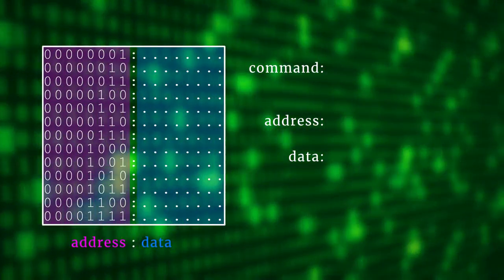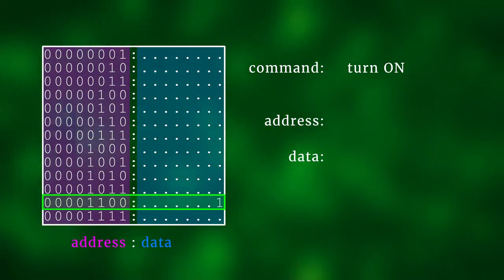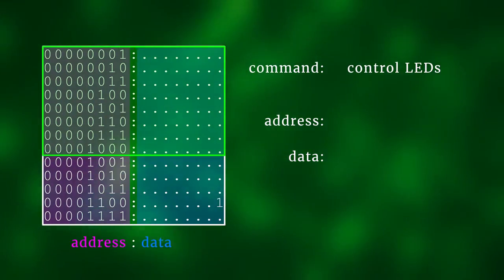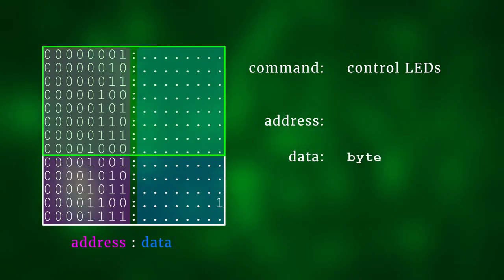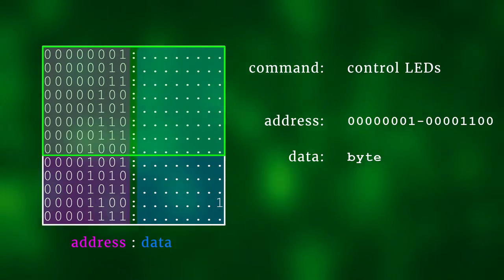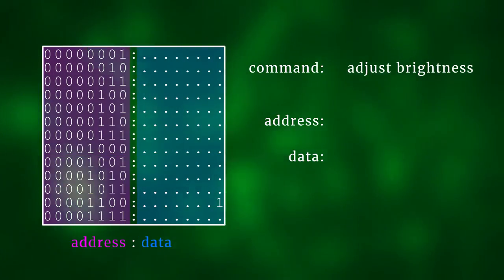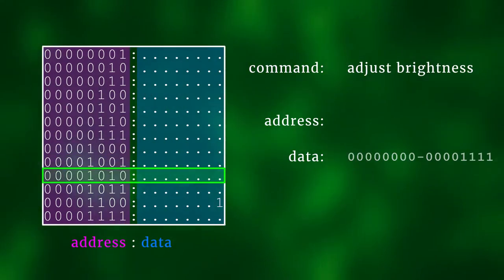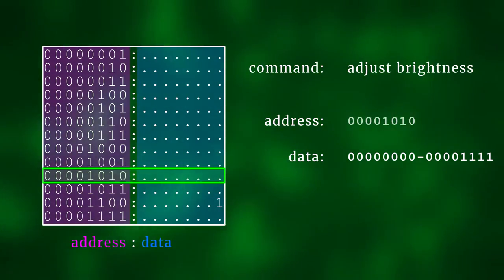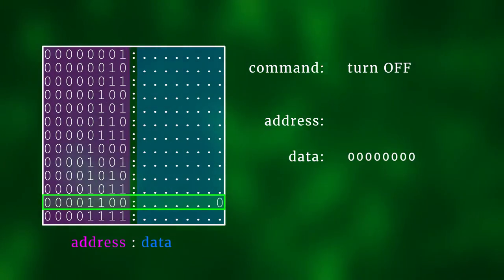To turn the MAX7219 on, send a 1 to register number 12. Each group of 8 LEDs has its own register, so by sending a byte to registers at addresses 1 through 8 we can control all 64 LEDs. The display brightness can be regulated in 16 steps by sending a number between 0 and 15 to register number 10. To turn the display off, send a 0 to register 12.